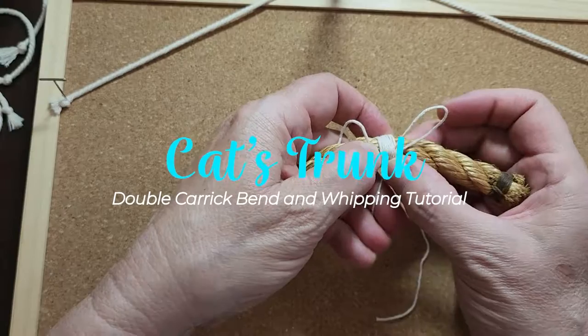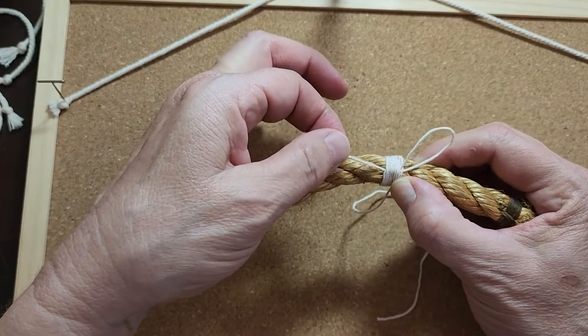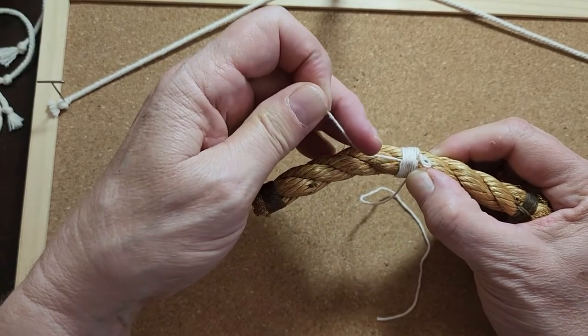Hey guys, in this video I'm going to show you how to do the double carrick bend and a little whipping, as you can see here. So let's dive right in.